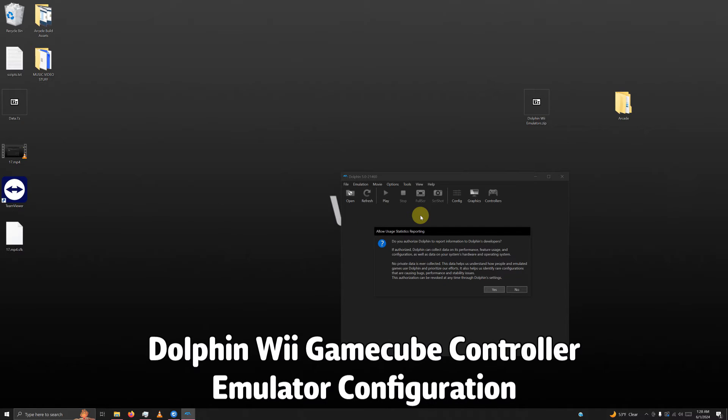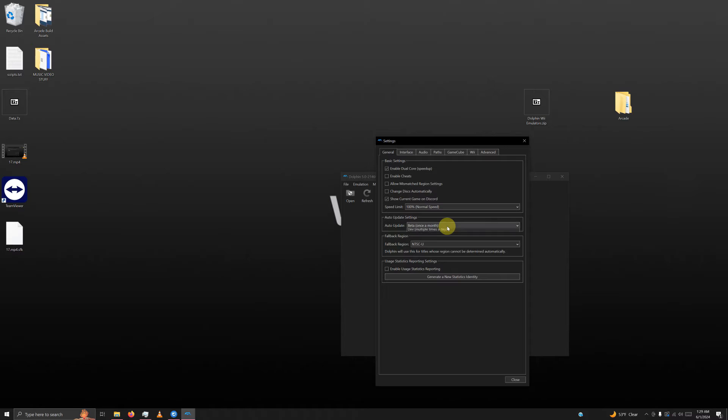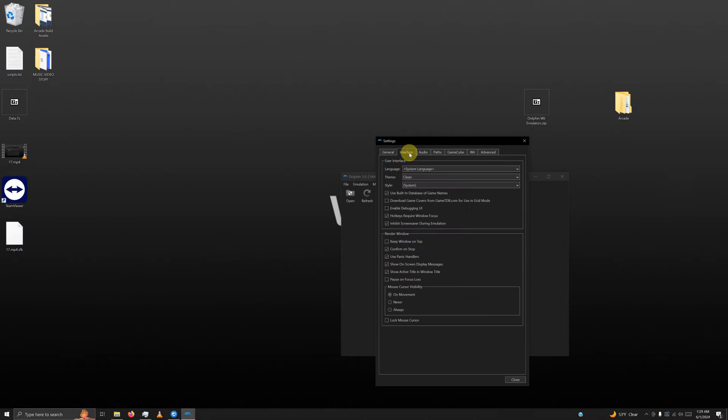Follow the same initial steps as the previous two emulators: select no, go to config, set auto update to don't update, go to the interface tab, uncheck confirm on stop, and click close.